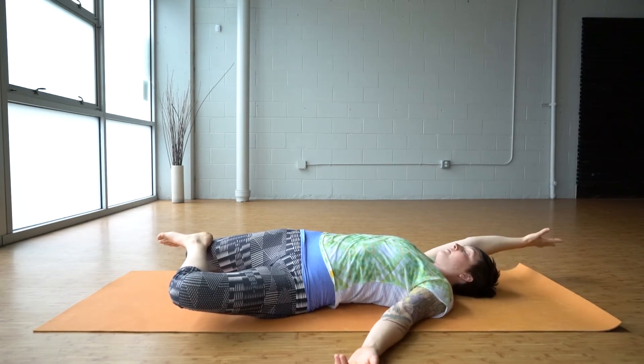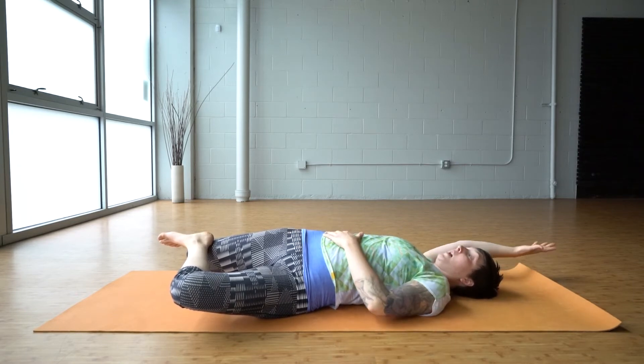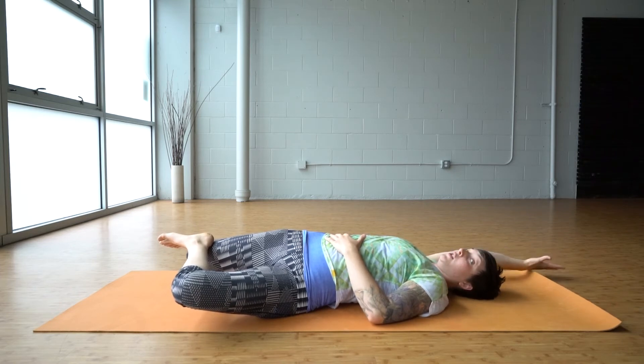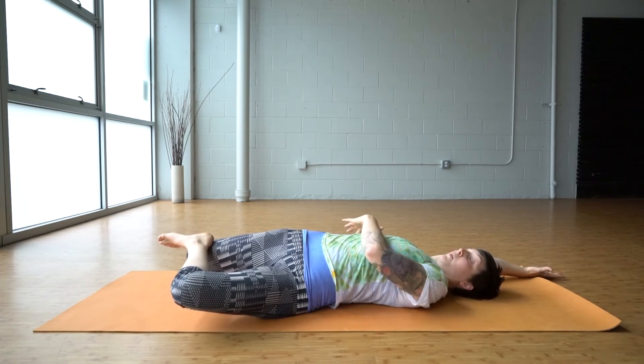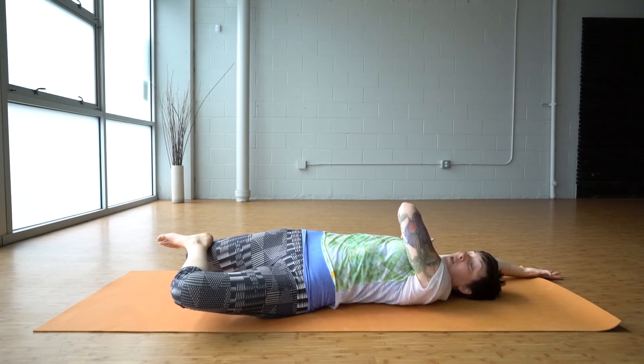Everything is still heavy, just dropping to the floor. Then you add on your reaching motion with the right arm — forming a straight line between my right fingertips and my right kneecap. You can either just rest and relax here, or actively reach through your fingertips and maybe feel more of a stretch on the side body, the side waist, maybe a little bit underneath the shoulder.